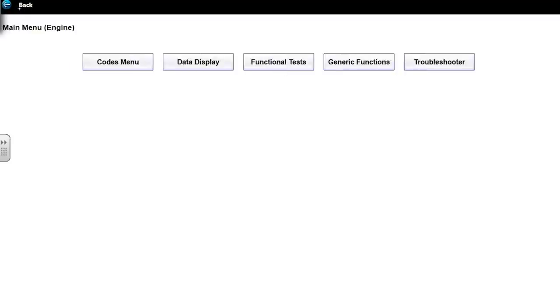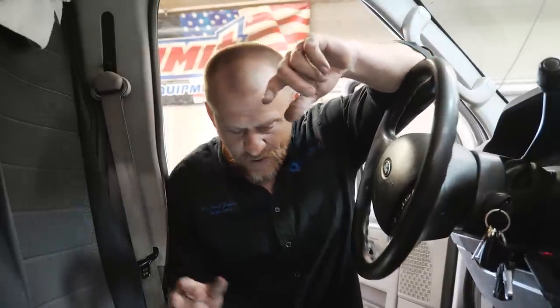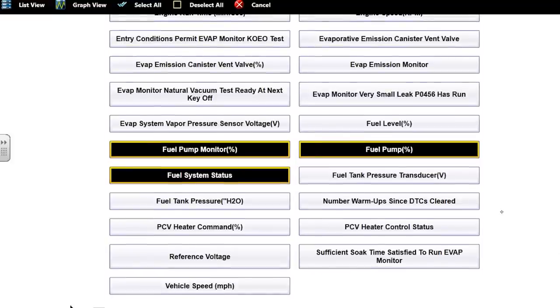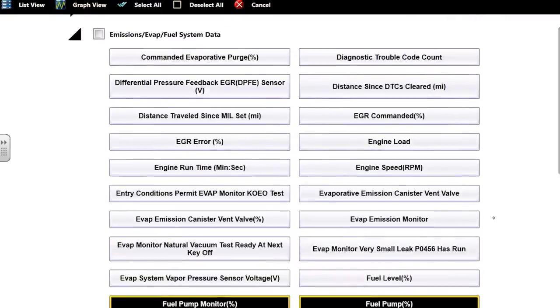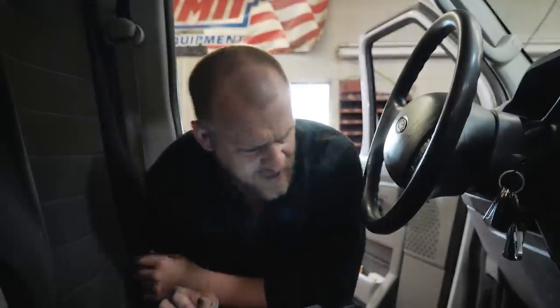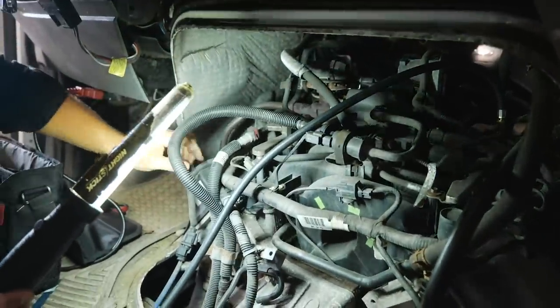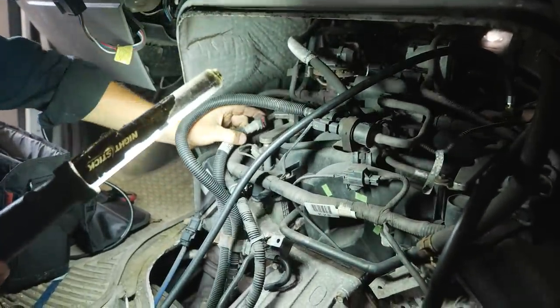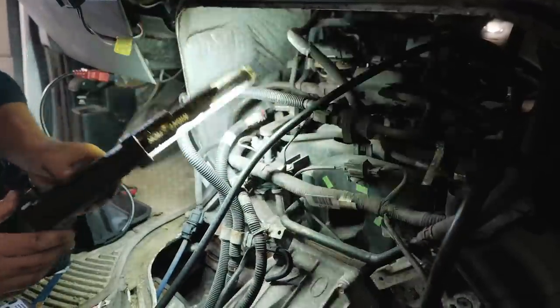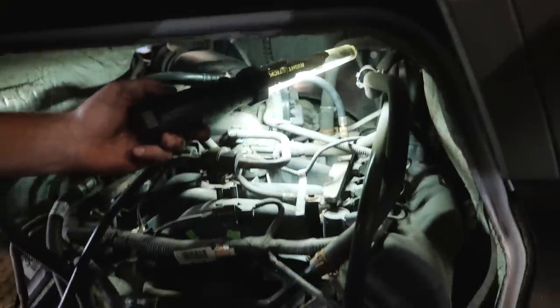Let's see what we have in scan data as far as the fuel system goes. I believe we'll see a fuel pump duty cycle command from the engine computer to the fuel pump driver module. I don't care about the fuel tank pressure transducer — that's for evap stuff. This should have a fuel pressure sensor on the fuel rail. Actually, I don't see a fuel rail pressure sensor, which means I might be wrong on what I told you about the fuel system being electronic returnless.